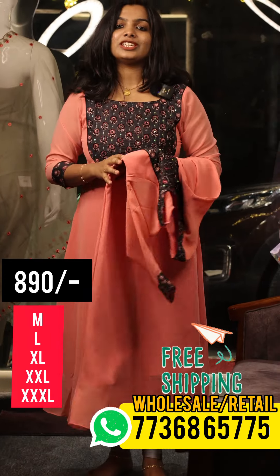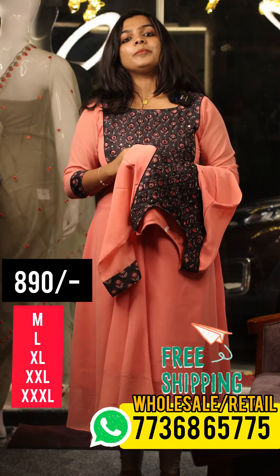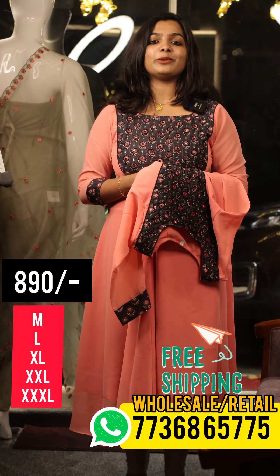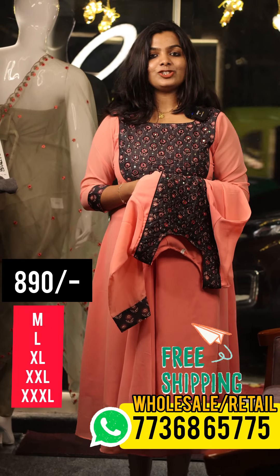If you like what you see with all the different patterns in the Georgette, please like, share and subscribe.